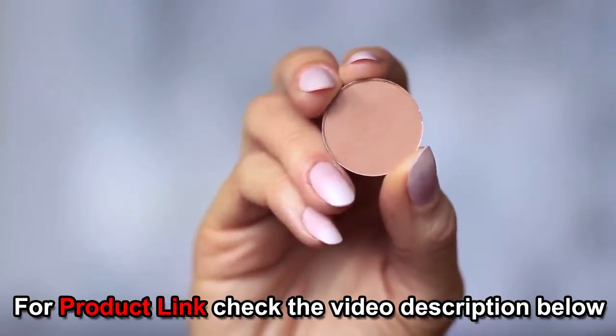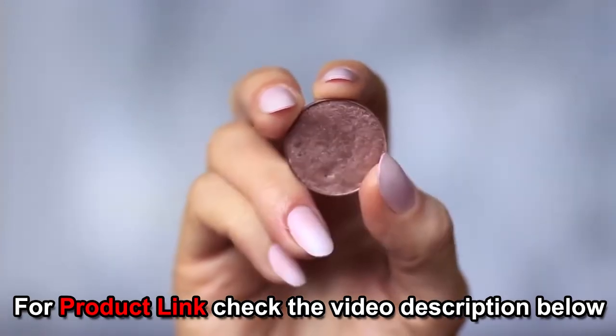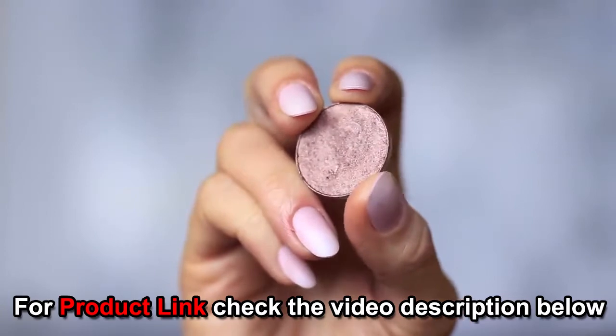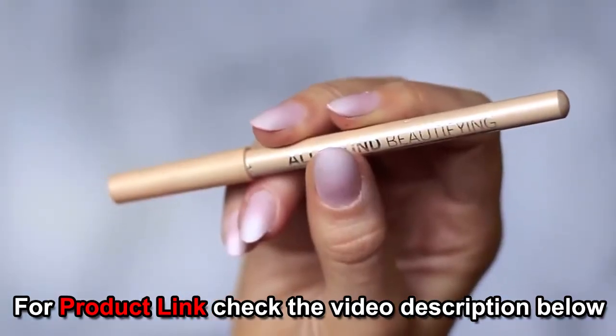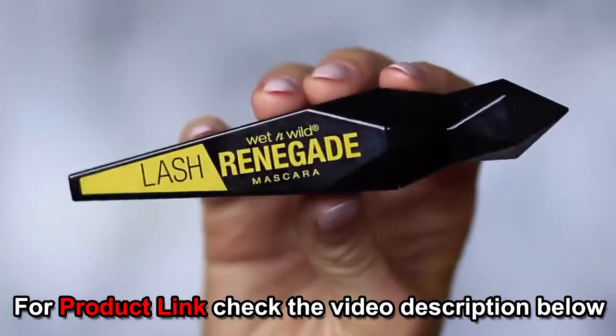For this look you will need two eyeshadows: one matte mid-tone which is at least one shade darker than your skin tone, and one metallic bronze — either a golden bronze, silver, or in my case a purple bronze. You'll also need a black pencil liner and a nude pencil, though this is optional. We're only using one brush, a blending brush.